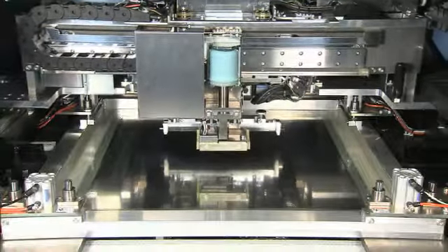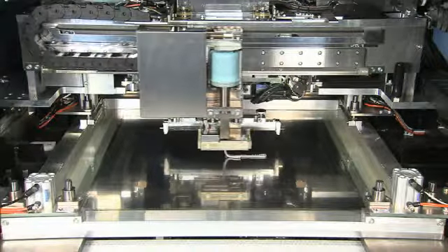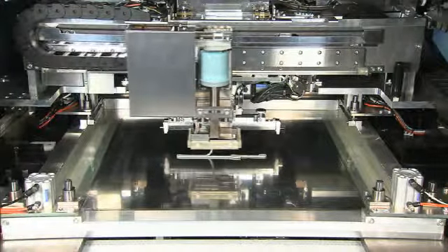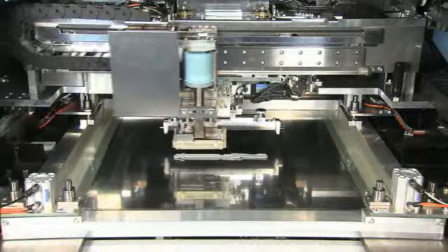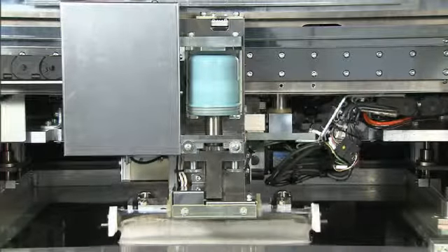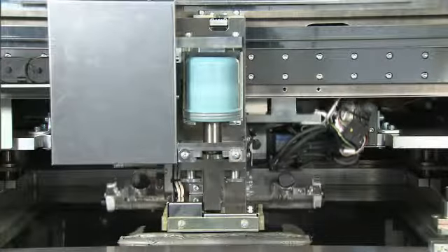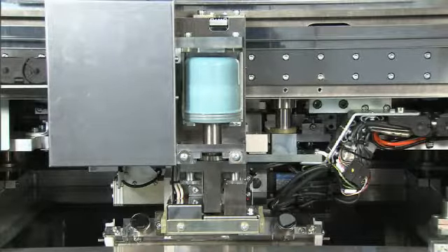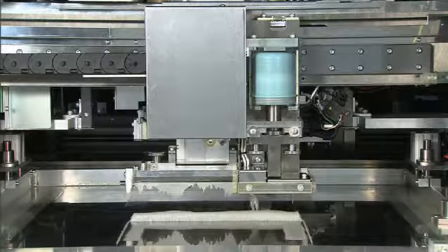Now let's take a look at the actual operation. The solder supply unit automatically supplies the right amount of solder during setups and changeovers. The solder sensor on the unit checks the solder quantity when the squeegee reverses during continuous print operation, then automatically supplies the calculated solder quantity.